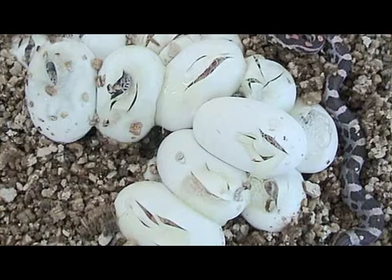Snake eggs are leathery and somewhat soft. They're not brittle like a bird's egg. Most snake eggs will adhere to each other when they're laid, so they'll be in a clump.